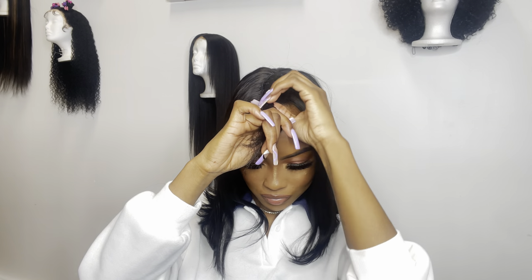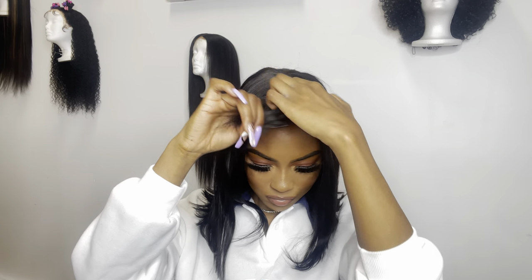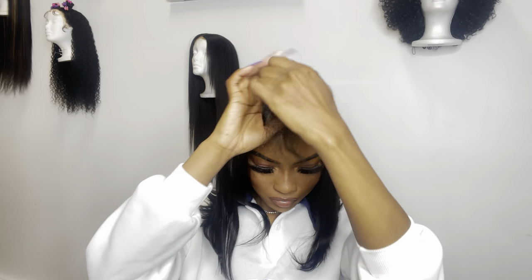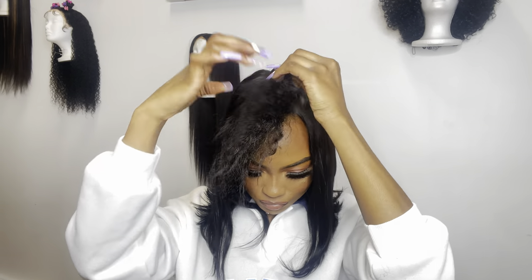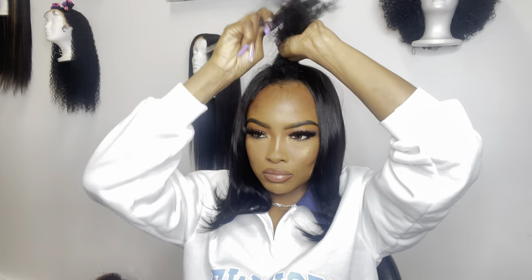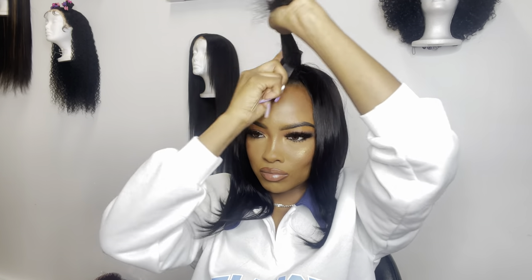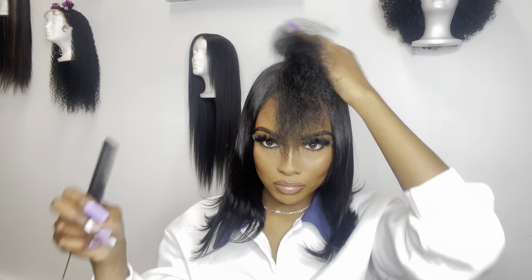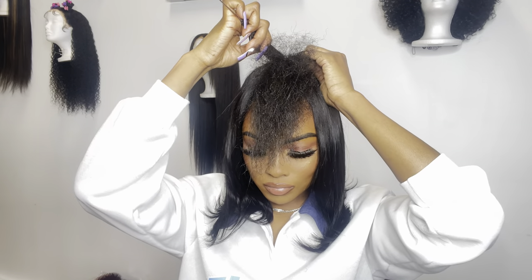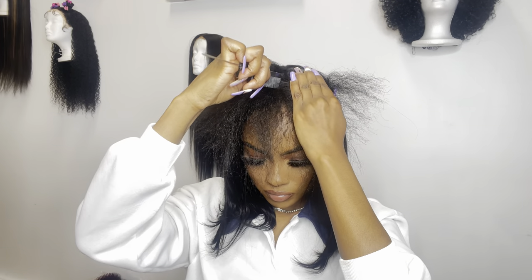Now you see me just taking my braid out. Y'all, I clipped my ends just a week ago and I really love the length of my natural hair now — I may be wearing my natural hair out later. But y'all gonna get this tutorial for now. I'm going ahead and combing my natural hair out, and then I'm just gonna part it straight in the middle so that there's enough hair on both sides to cover the top of that wig.